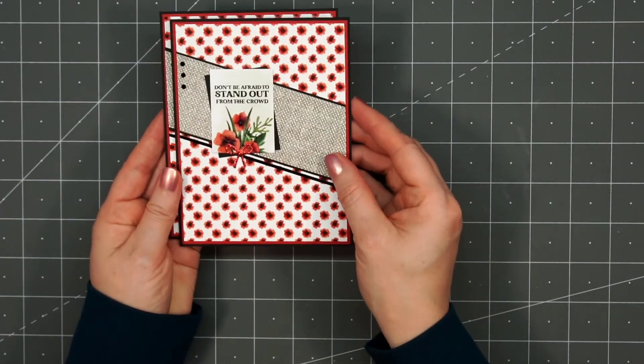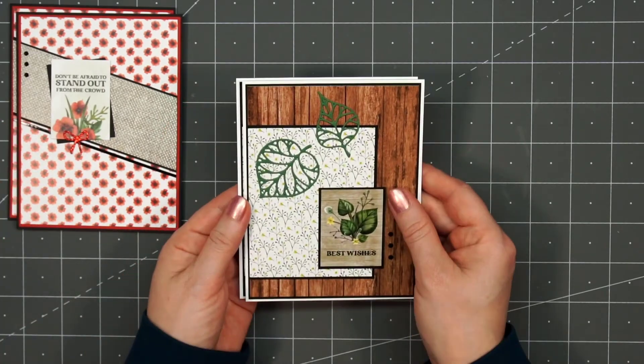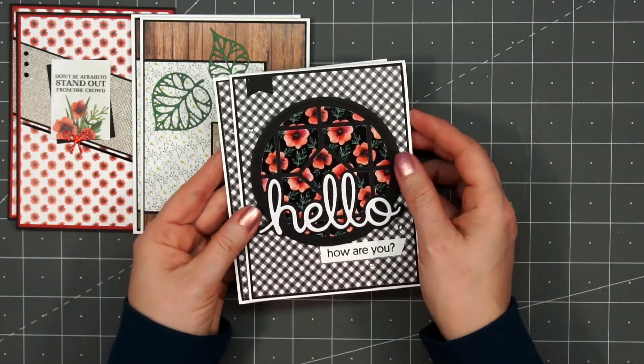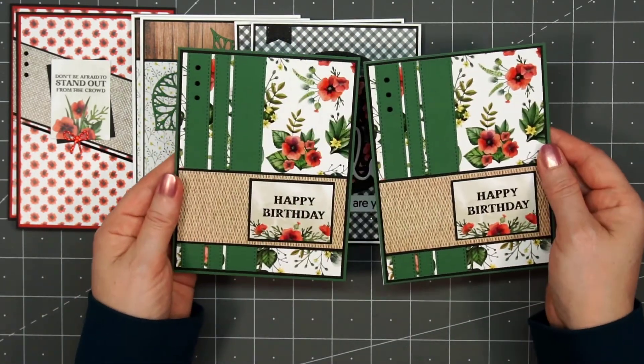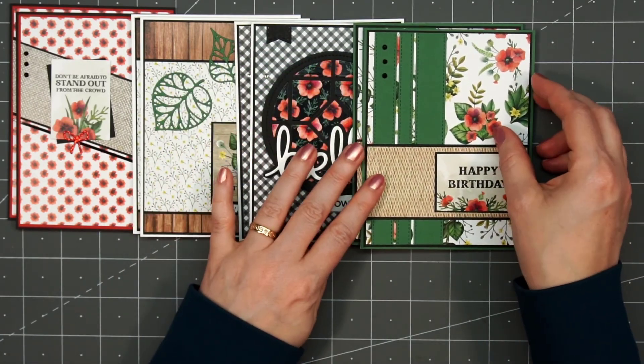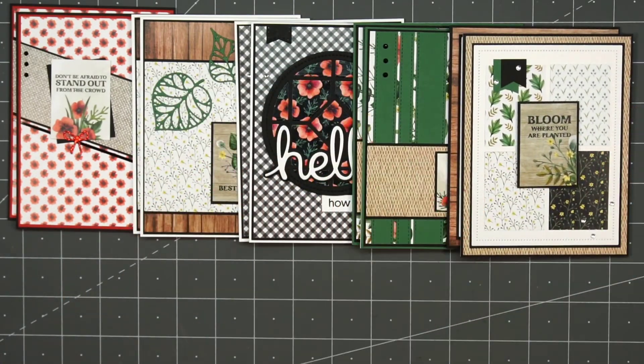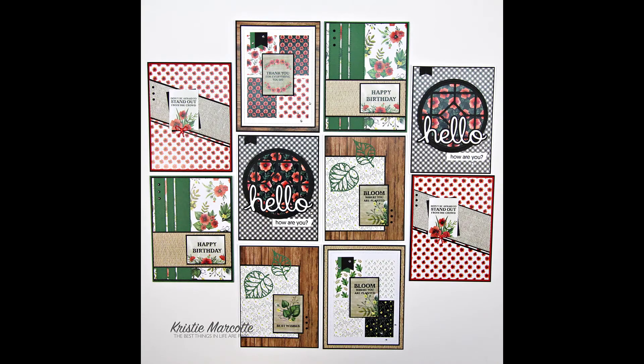Here's another look at the 10 cards I made using Paper Roses Wild Poppies 6x6 Paper Collection. This is a beautiful paper collection — I love the colors and designs in it. It's perfect for cards all year round, and I think you could even make some Christmas cards since it does have red and green in it. I will have links provided in the description box if you are interested in any of the products I used in this video. Paper Rose is located in Australia and they do ship internationally, but you can also buy their products here in the US — I do have links for both locations in the description box below. Thank you so much for watching and I hope you have a wonderful day.